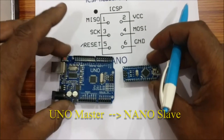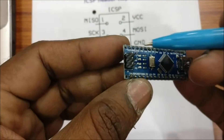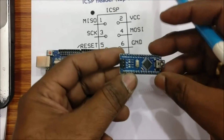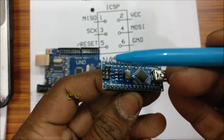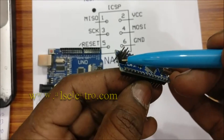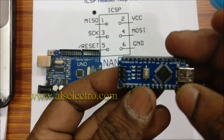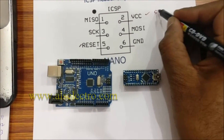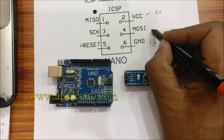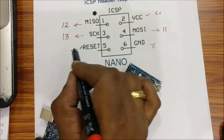Now we will see how to install a bootloader on Nano. On Nano, you can use the ICSP pins directly. On the ICSP header, pin 1 is MISO, pin 2 is VCC, pin 3 is SCK, pin 4 is MOSI, pin 5 is RESET, and pin 6 is GND. This is connected to the master UNO as per the connection table: VCC to 5V, GND to GND, MOSI to D11, MISO to D12, SCK to D13, and RESET to D10.